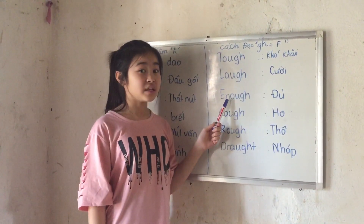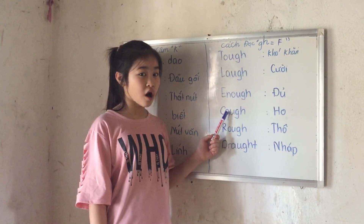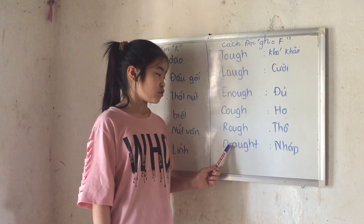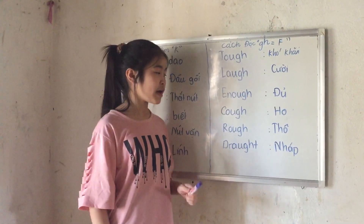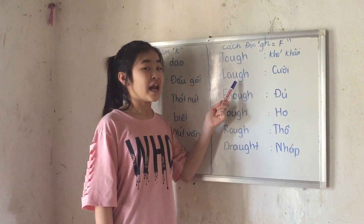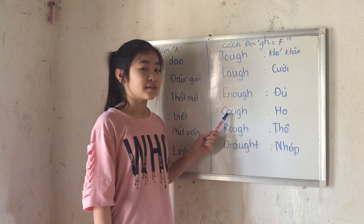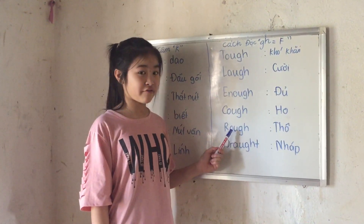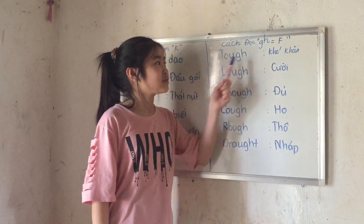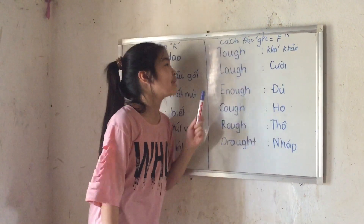As you may see, 'enough' — enough. 'Cough' — cough. 'Rough' — rough. 'Draft' — draft. So that is about the words which end in GH but sound like F.